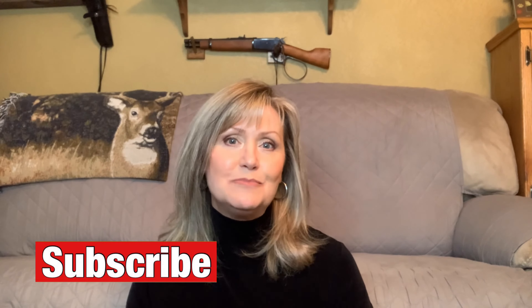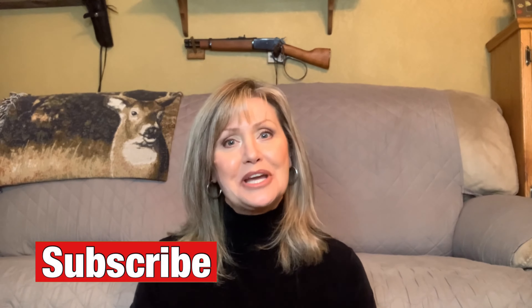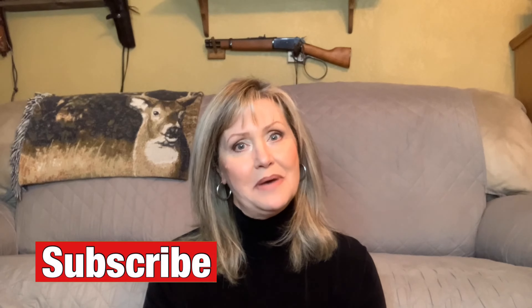If you're new here, welcome. I'm Joan Johnson, and this is Beauty Over 50 on a Budget, where I do body contouring, body sculpting, and sprinkle in a little bit of anti-aging and skin care. If this sounds good to you, please subscribe to my channel and hit that notification bell. I post new videos every week.